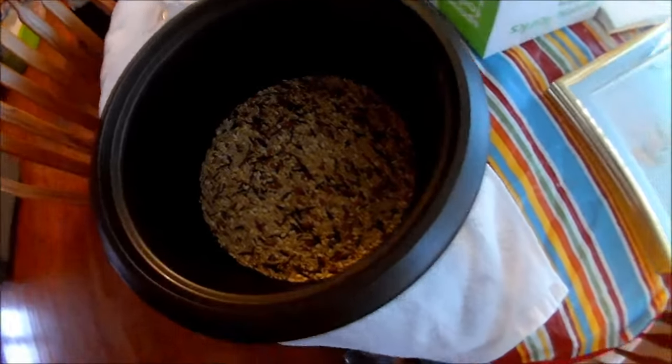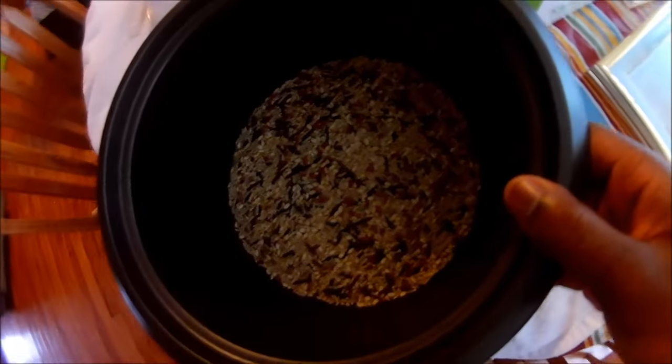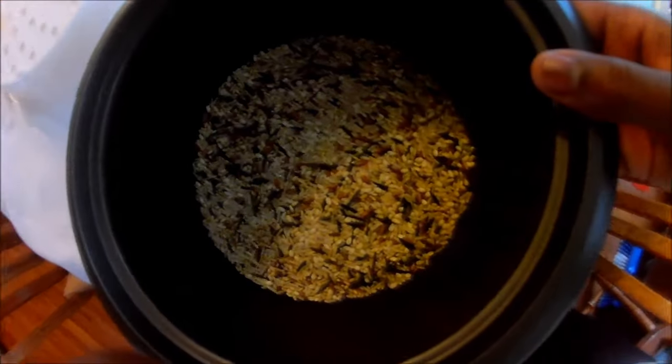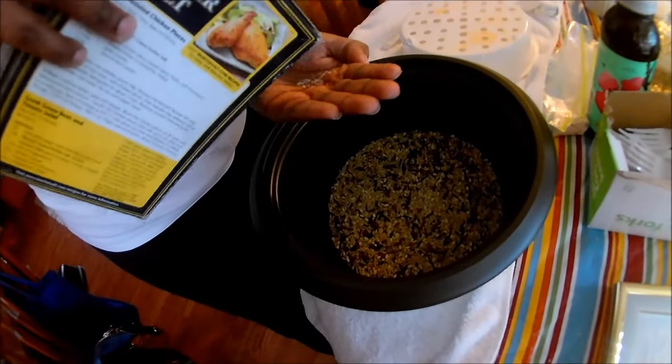Hey, what is up guys, it's Angel here today and I'll be showing you how to make rice with the Black and Decker rice cooker. If you haven't already, check out my other video of the unboxing, and I hope you enjoy.